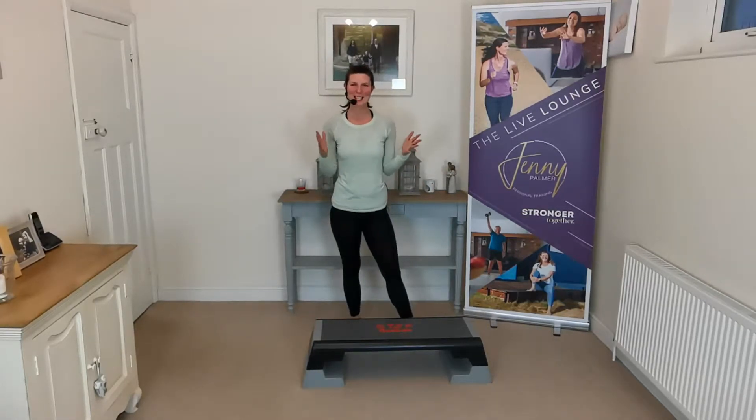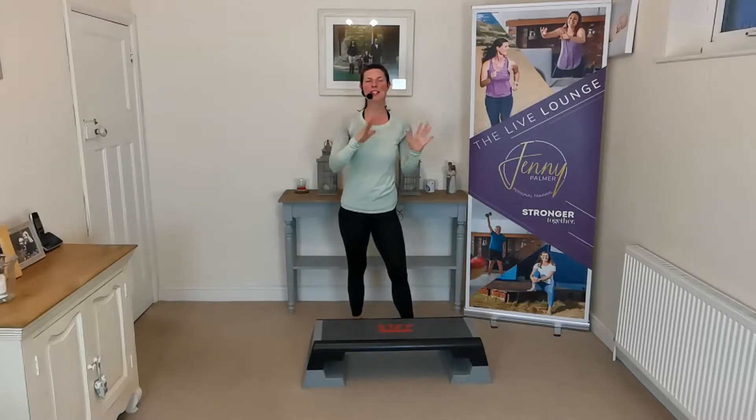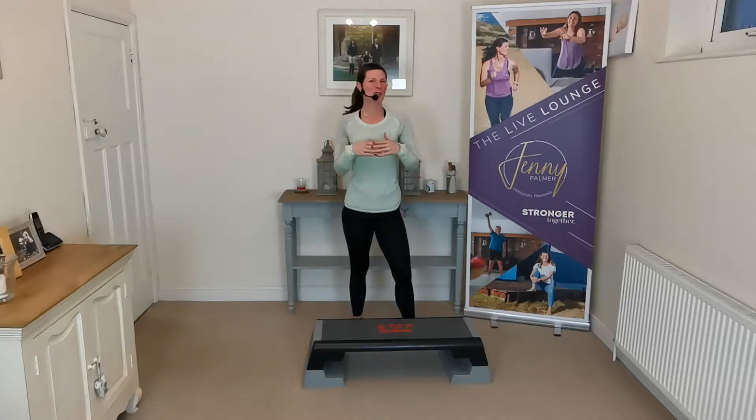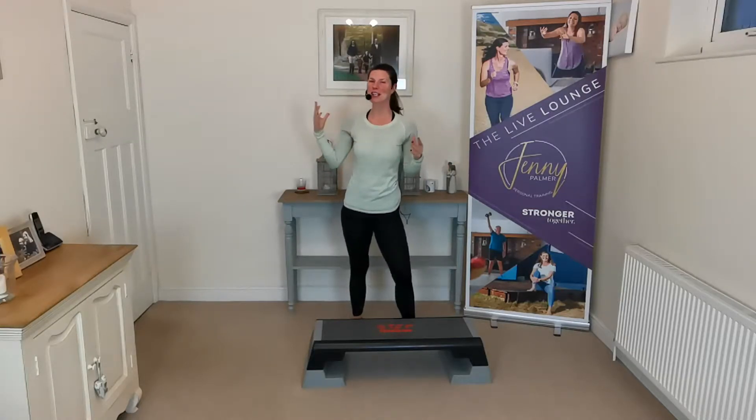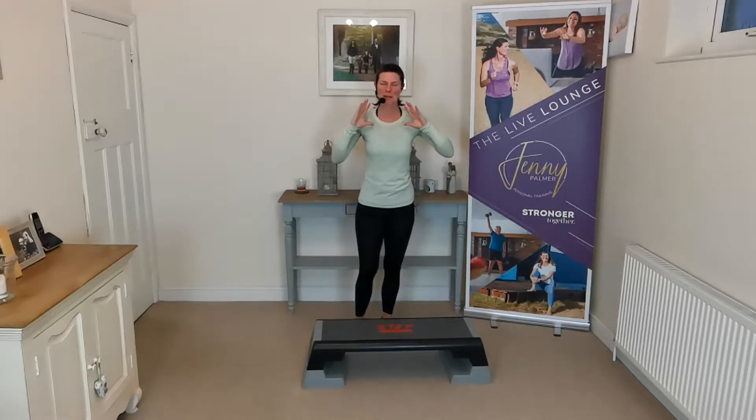Hello everyone, welcome to day two of our free fitness challenge. This week is all about toning and every single day I'm using a different piece of equipment that you may have at home, you may have got as a Christmas present, you may have kicking around in your garage or spare room. Dig those things out, we're going to make the best use of them this week. Every single week we're doing different exercises to challenge your body and it's all about toning.